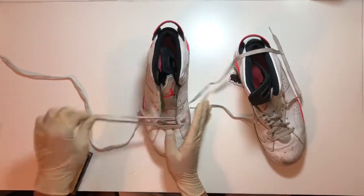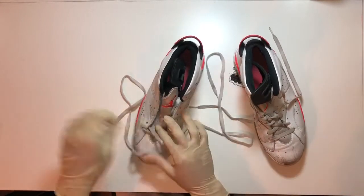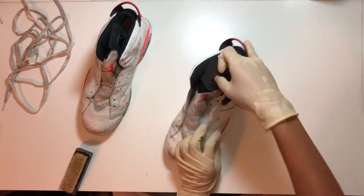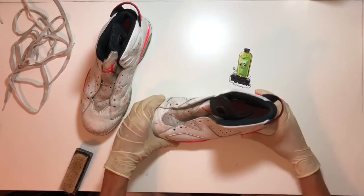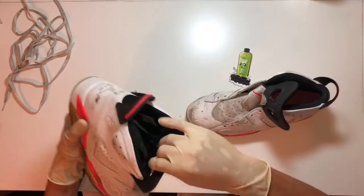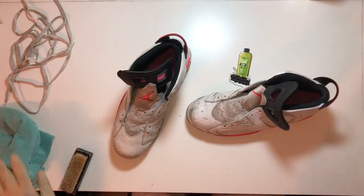Now that we got the laces off we're gonna give the shoe a good deep clean. I don't have my shoe trees right now so I'm just gonna stuff the toe box with some socks. Now let's get into the deep clean — I'm gonna be using some product and then after that some Angelus Easy Cleaner. Anyways, let's get into it.